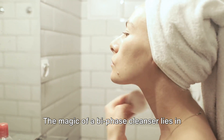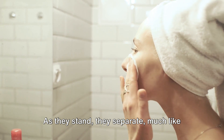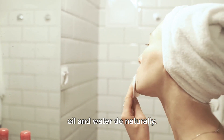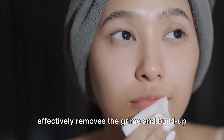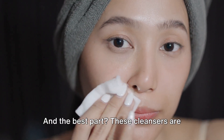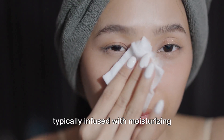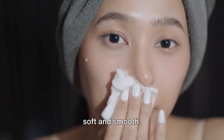The magic of a Bi-Phase Cleanser lies in its two primary ingredients, water and oils. As they stand, they separate, much like oil and water do naturally, but when shaken, they merge into a powerful cleansing solution that effectively removes the grime and buildup on the skin. And the best part? These cleansers are typically infused with moisturizing elements that nourish the skin, leaving it soft and smooth.